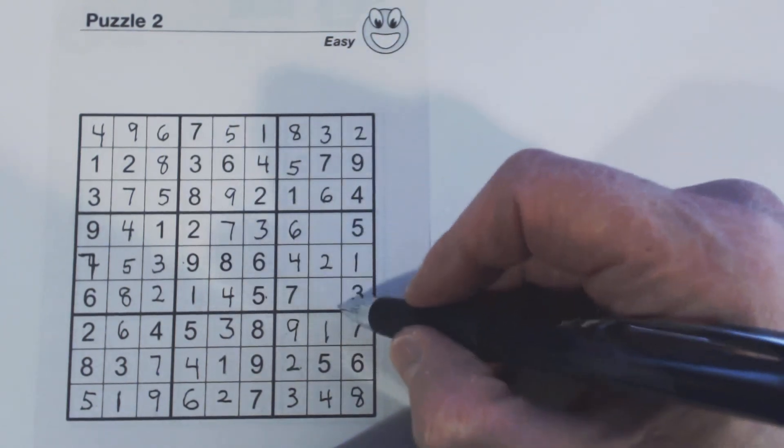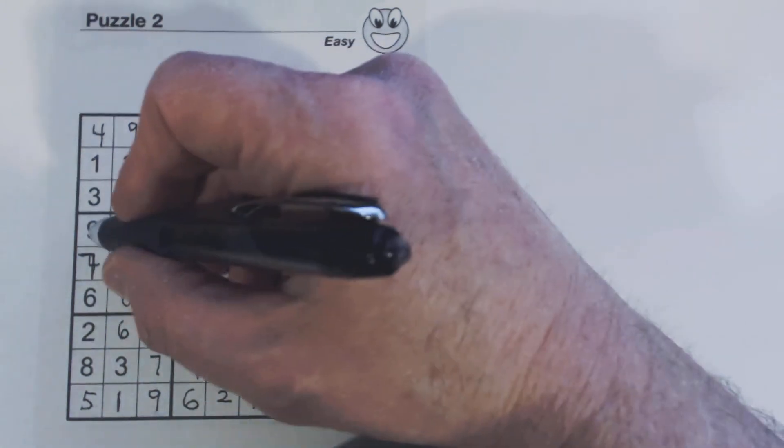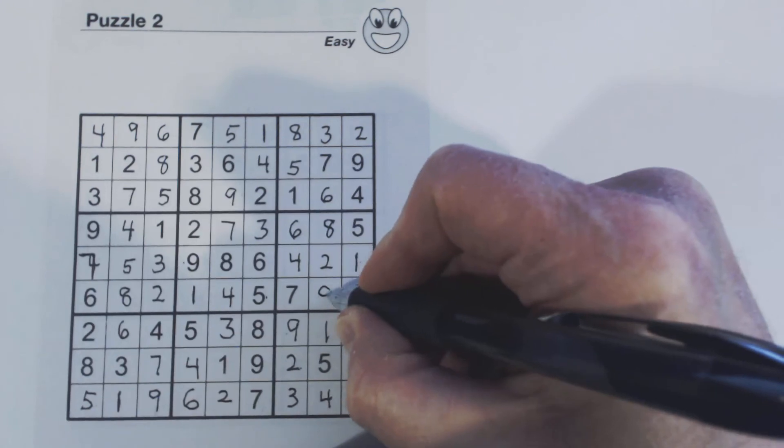We've only got two numbers left — one, two, three, four, five, six, seven, eight, nine. There's a nine, so we know that's an eight, and therefore that's a nine.